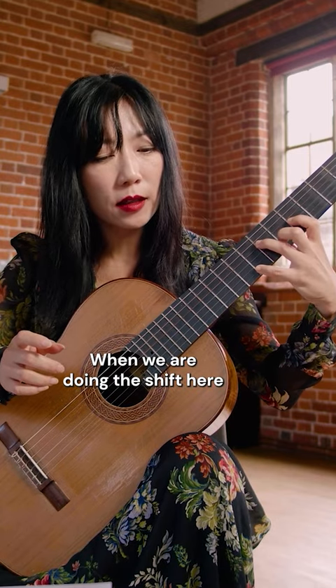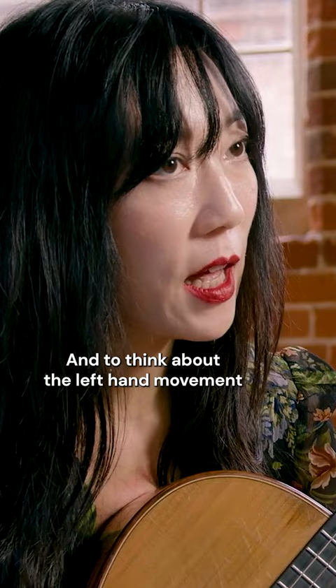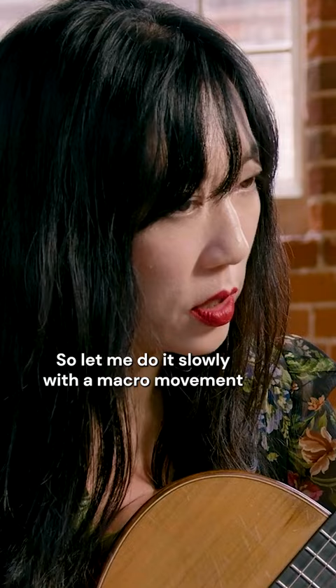When we are doing the shifting with lots of notes each bar, you don't have to put down every finger at the same time. Think about the left hand movement like a spider movement. Let me do it slowly with a macro movement. You could put down the melody note first and then the other two follow.